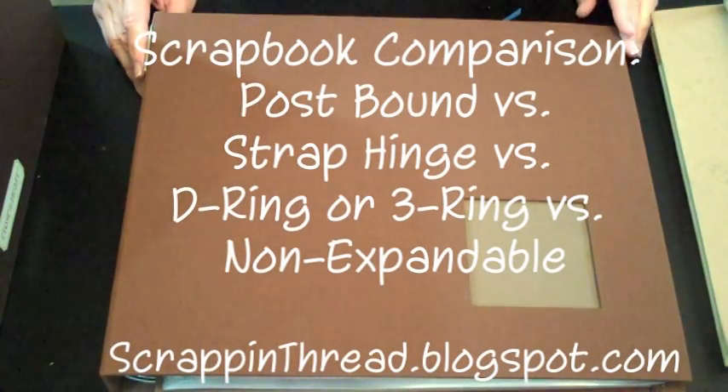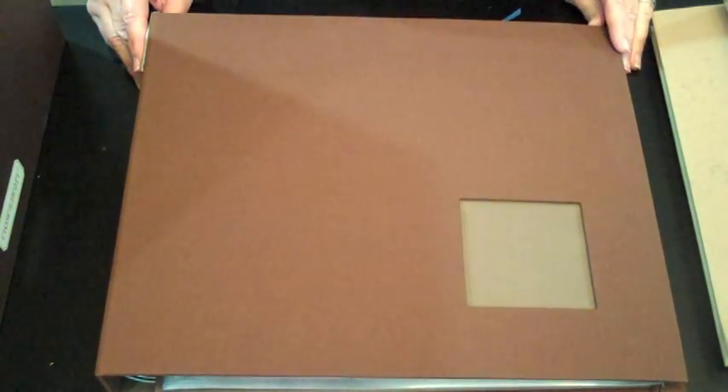Hello, this is Beverly from scrapandthread.blogspot.com. Today I wanted to show you a comparison of different types of albums and give you some pointers and tips for using them for traditional scrapbooking and also for other ways to use your albums.